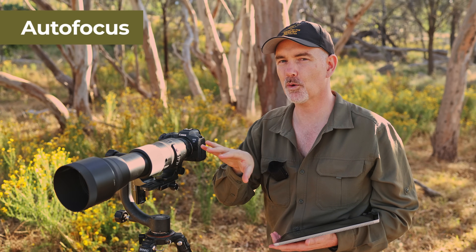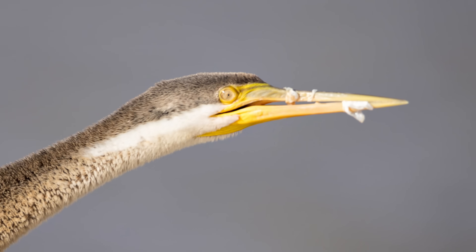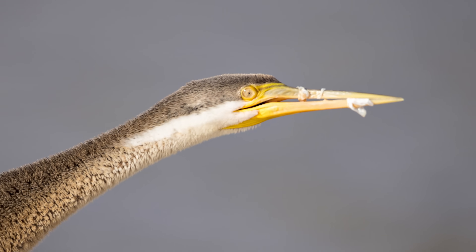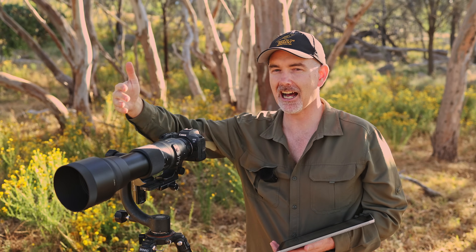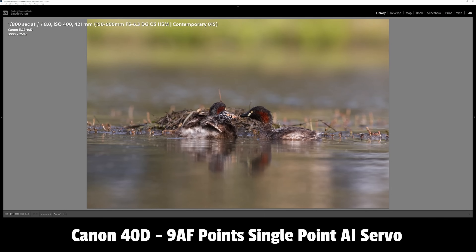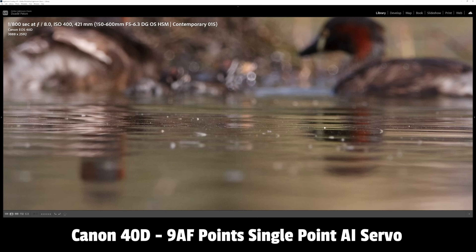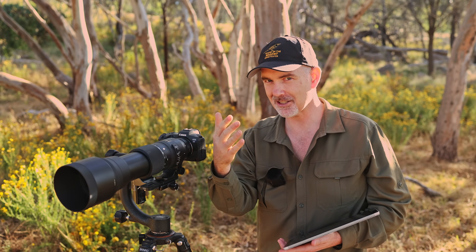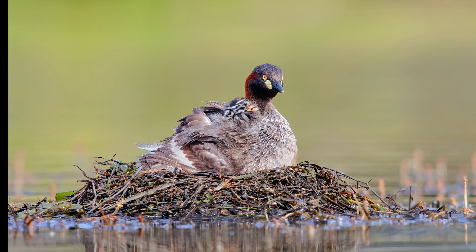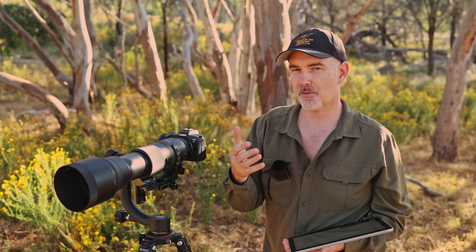Now let's talk about autofocus performance - this is where the lens falls behind more expensive options. The AF definitely works and I captured lots of shots, but it's a little bit inconsistent and a little bit slow, which led to quite a few soft shots and missed opportunities. It's a little bit slower than say the Canon 400 f5.6 or 100-400. When I first used it on the 40D it hunted quite a bit - photographing grebes it did well but then for whatever reason jumped to the background, pulled past the birds, before going back to find them - so I missed quite a few shots.